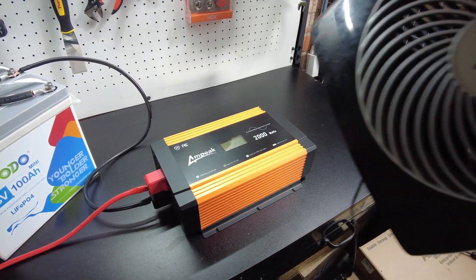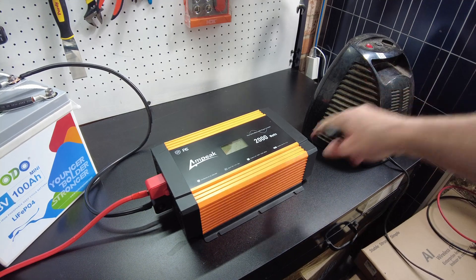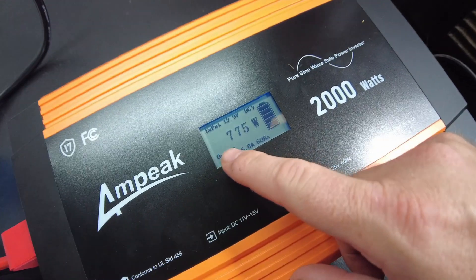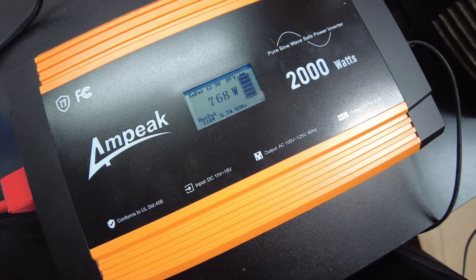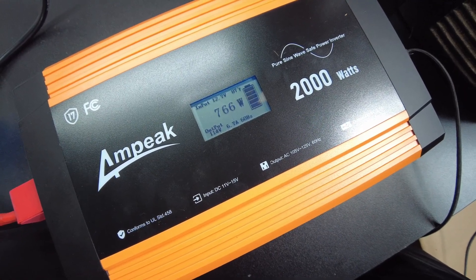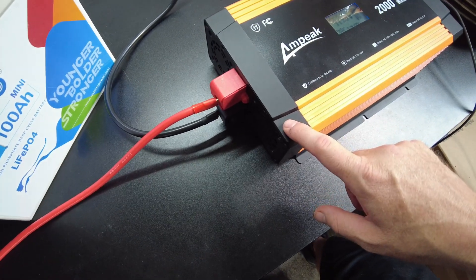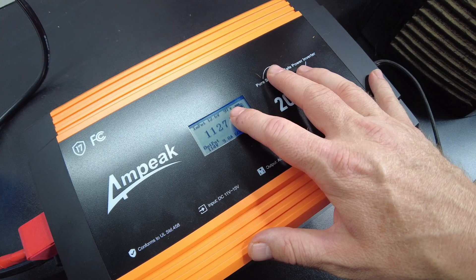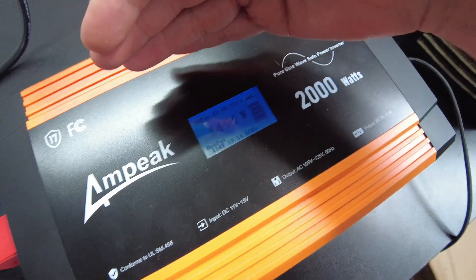Let's try this heater for a load — we'll start on its lowest setting, and since it's very quiet we'll get a chance to hear the fans. At the lowest setting we're pulling 770 watts and I don't hear any fans on yet. On the medium setting we've got 1133 watts — still no fans. On the max setting we're pulling almost 1500 watts — still no fan on yet. The temperature on the unit is showing 96°F.